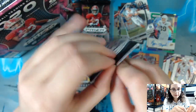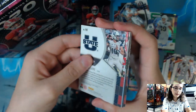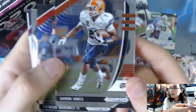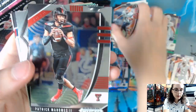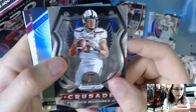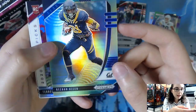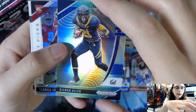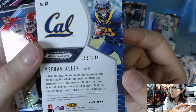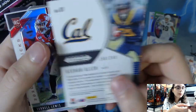Next pack — I see something shiny, looks like a silver prism. We have Aaron Jones, Patrick Mahomes — very nice, just a base. We have a Crusade Patrick Mahomes as well, so two Patrick Mahomes back to back. We have Keenan Allen on a green yellow prism numbered 156 out of 249, card number 61.